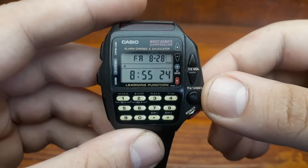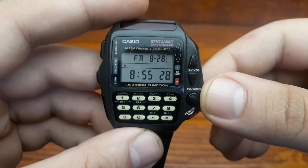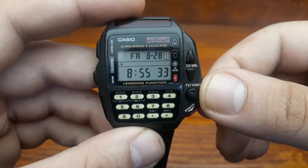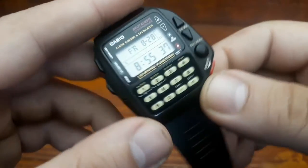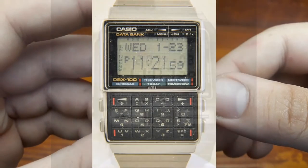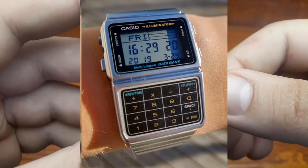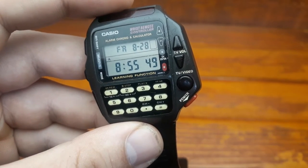Japanese electronics company Casio produced the largest variety of watches in the 1980s. Casio created the DataBank Calculator Watch, which not only performed calculator functions but also stored appointments, names, addresses, and phone numbers. Casio's calculator watches earned much fame due to their appearance in movies and also due to being the celebrity's choice during public events.